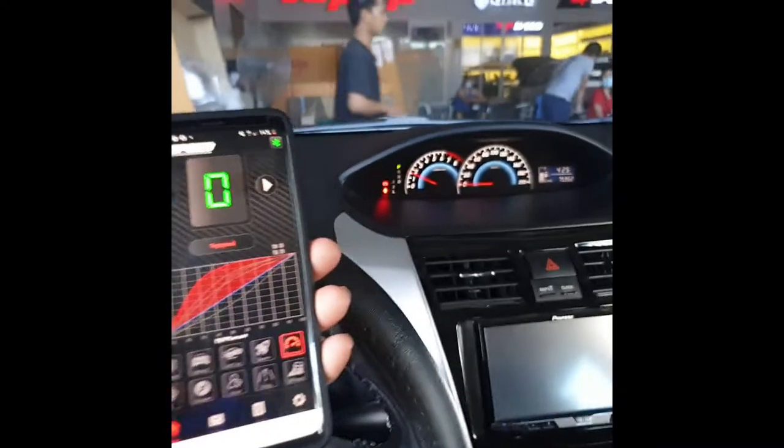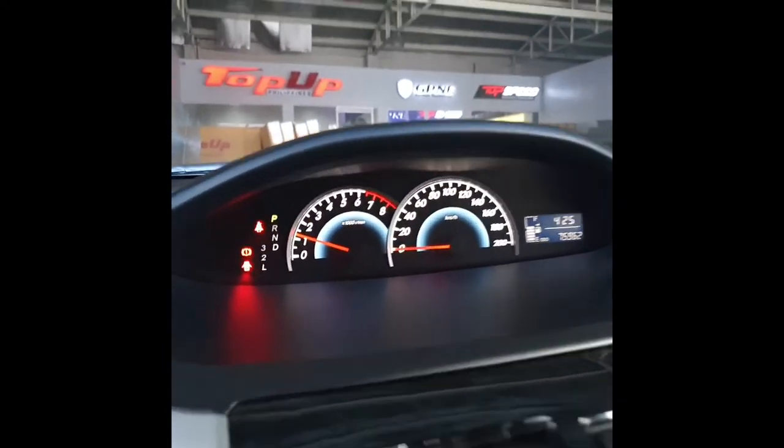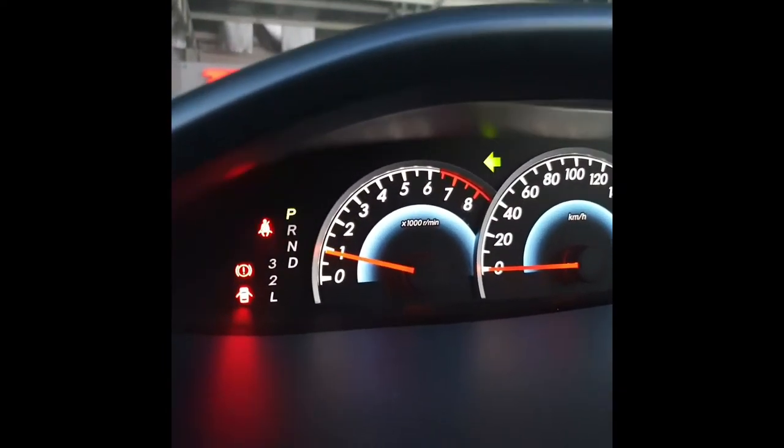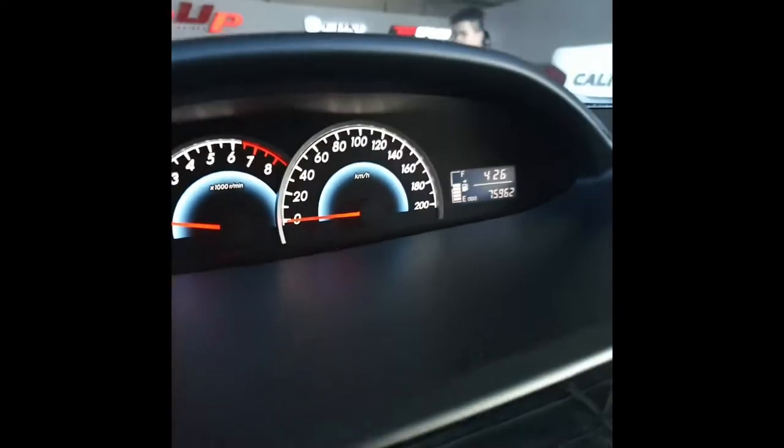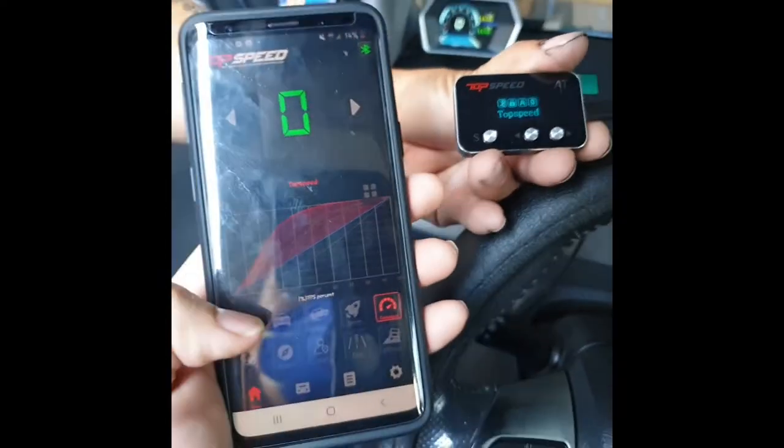So you can see we have here the dashboard — the park light, no seat belts, handbrake, and the door is open. Your app is here plus your controller is here.